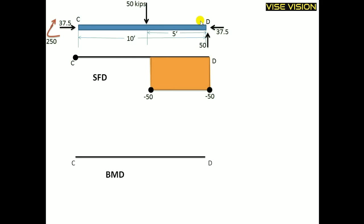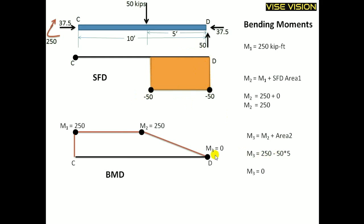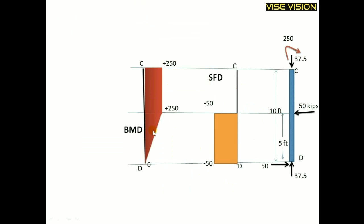Now I will draw the BMD. M1 at C: a clockwise moment of 250 is acting at point C, taken as positive when drawing from left to right. M2 equals M1 plus SFD area. There is no SFD area in this region, so M2 equals 250. M3 equals M2 minus 50 into 5 (the SFD area), giving M3 equal to 0. This confirms the moment is zero at point D, which has a pin — as expected.